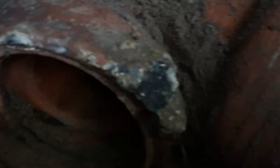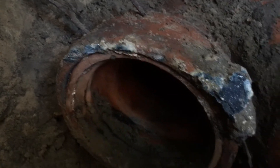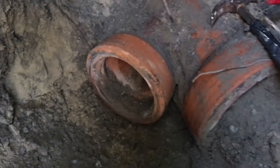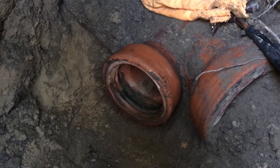But first I need to remove this cement from the clay sewer pipe and clean it with sandpaper. When it's clean, now I can install the rubber part.